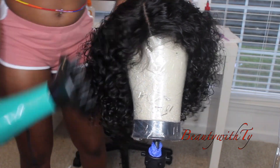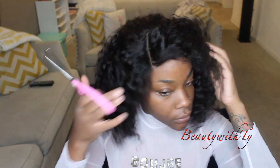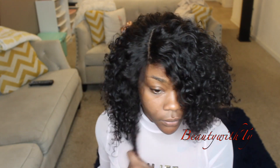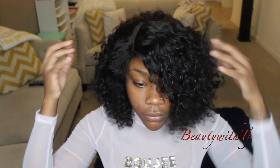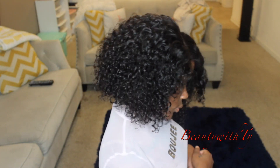Usually I'll just let it sit overnight, but this time I was going out so I used my blow dryer. I did have to cut it because it was looking a little shaggy — I took some strands, pulled them down, cut it, and it just took its shape like that. Just fluffing it out to get a feel for it.